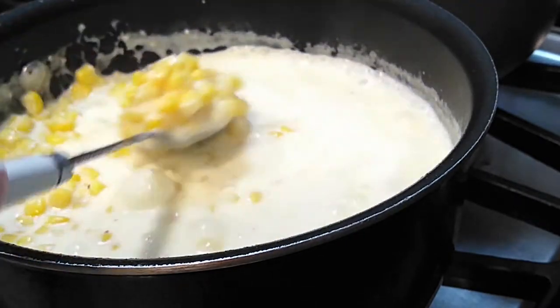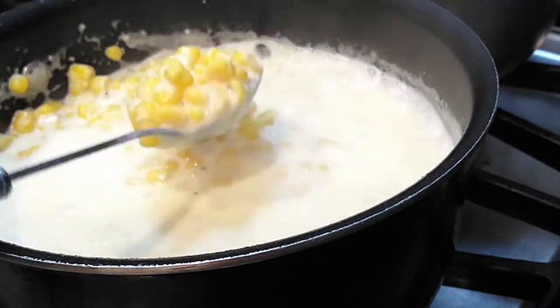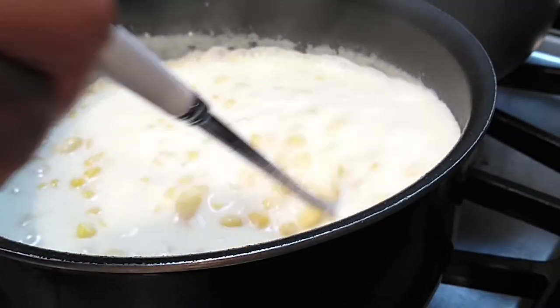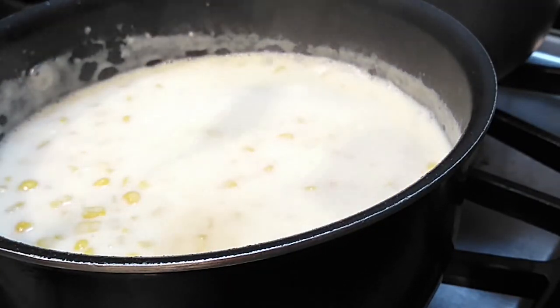This will thicken as you put it out on the table and let it sit there. If you feel like it's still too runny, it will thicken again, but just in case, you can add two tablespoons of flour.